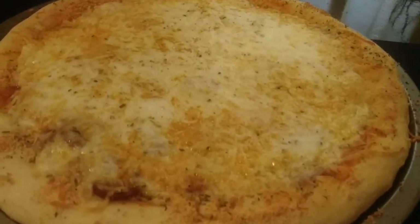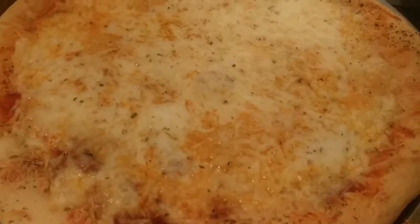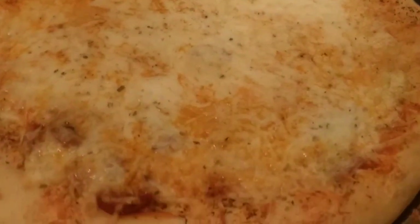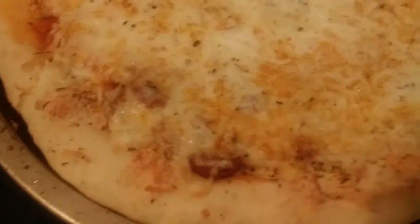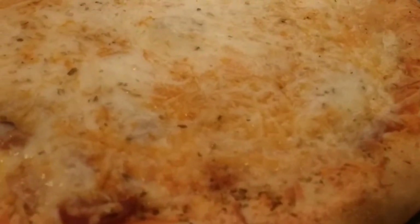This is how it turned out — all from a Chef Boyardee pizza making kit. I have one more kit so I can make one more pizza. Maybe next time I'll add a lot more toppings. But it turned out great. I'm going to let it sit for just a few minutes, then cut it and let you guys see what the inside looks like.